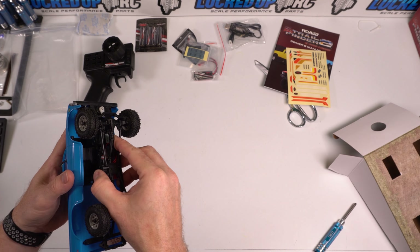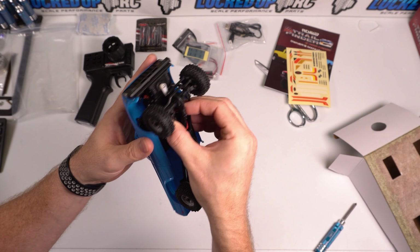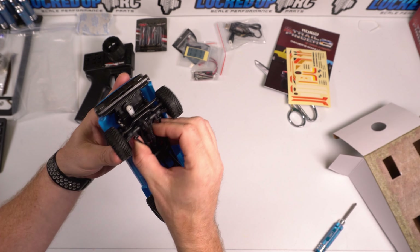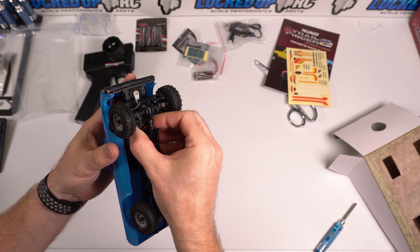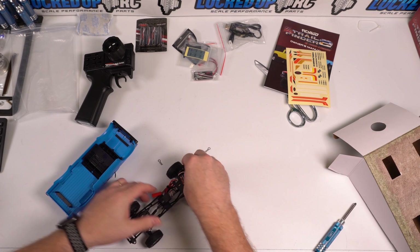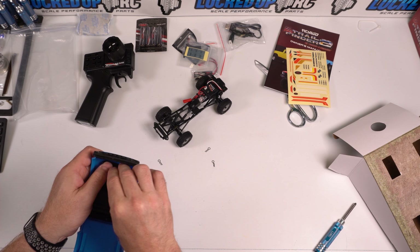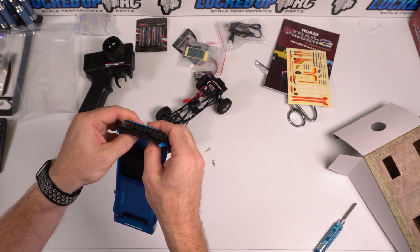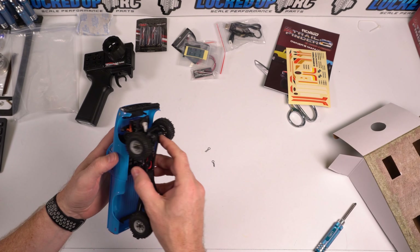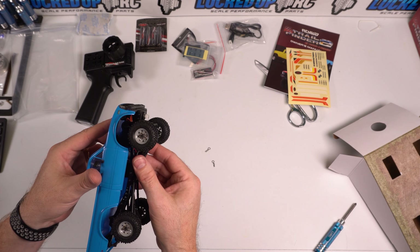There are extra bits of Velcro in here, but I don't see any extra body clips. Missing one body clip. Let's move on to the important thing here. We will get this put back in place as best as we can. Maybe I have to do the front first.